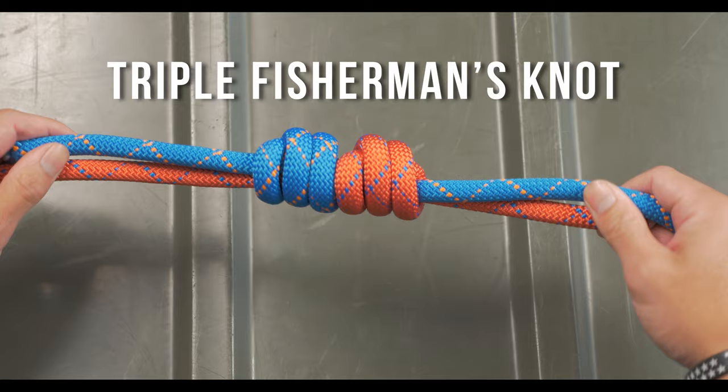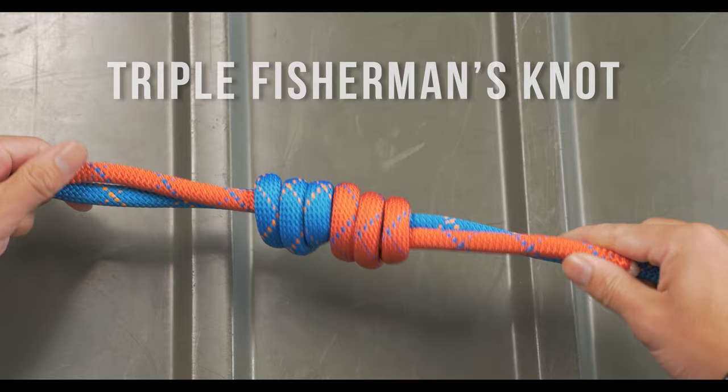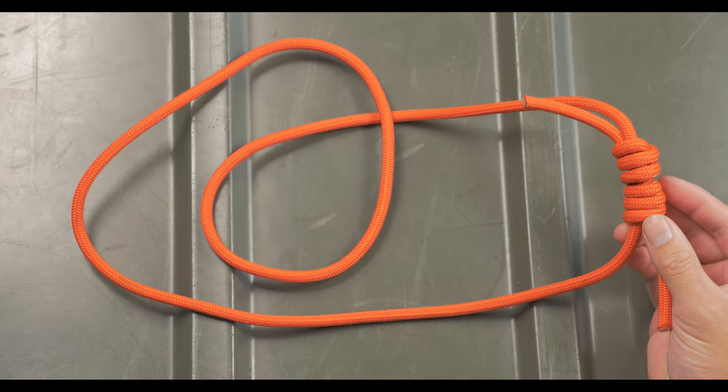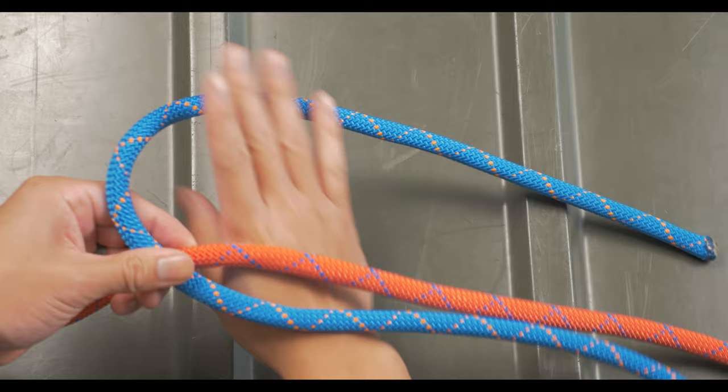The next knot is the triple fisherman's knot. This is great for absorbing shock and it uses the coils to absorb a lot of the energy. You could say it's more cushion for the pushing, and it's a reason why a lot of climbers use this knot to create loops. The double or triple fisherman's knot are very similar to each other — the only difference is the number of wraps.